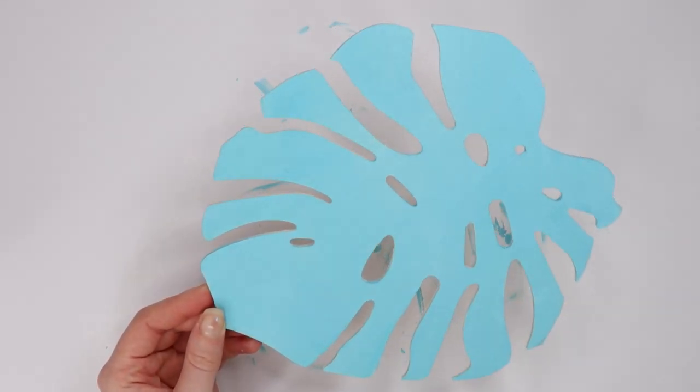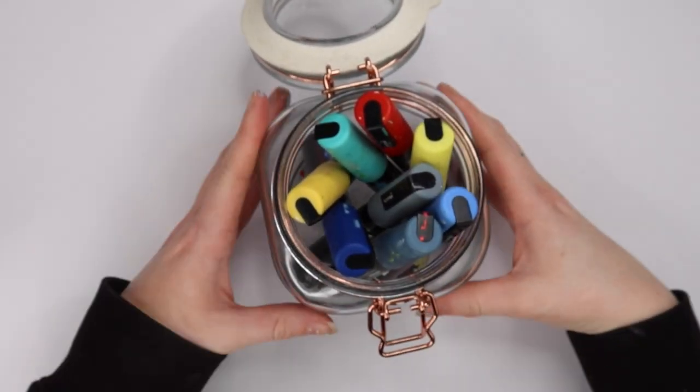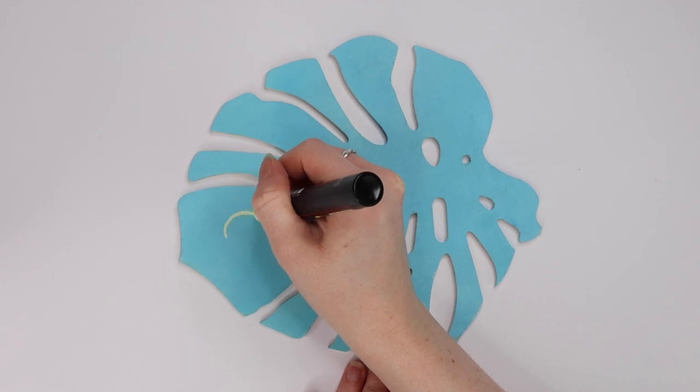I then thought about using acrylic paints for the design itself as well, but I quickly changed my mind and decided to use Posca pens, which are my savior. I love Posca pens so much. I decided that I wanted to do fried eggs all over the leaf — I know it doesn't really make any sense, but it was just an idea and this is what I went with.